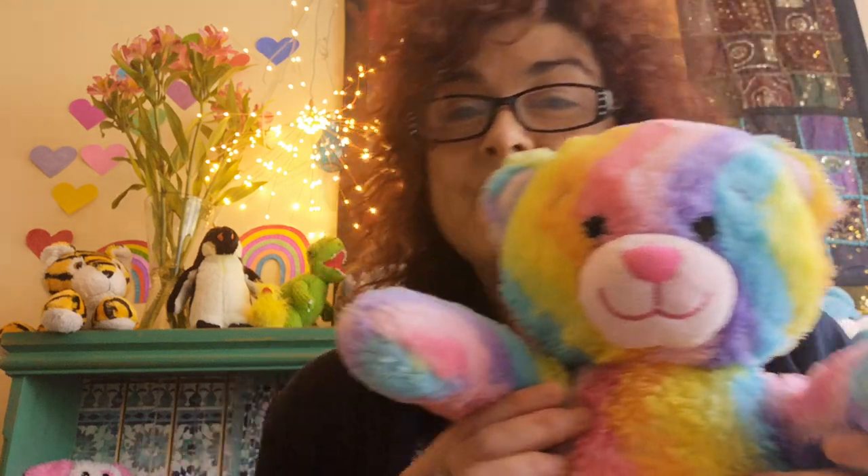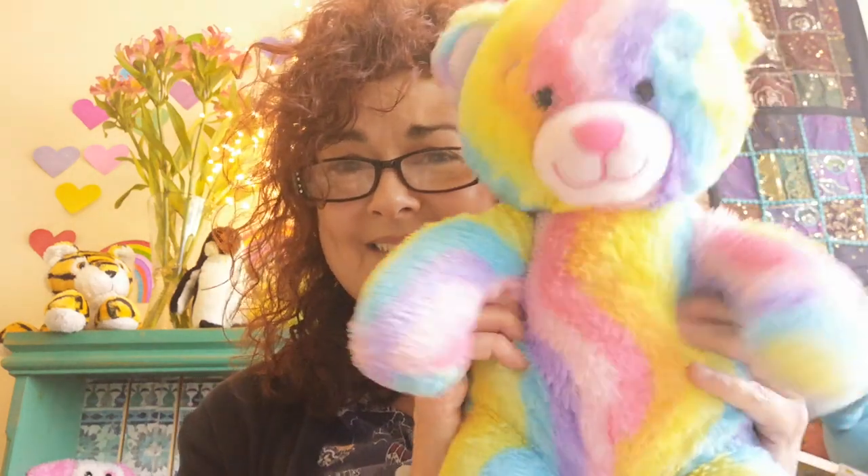So let's start off with Round and Round the Garden. On your hands first of all, here we go. Round and round the garden, like a teddy bear. One step, two step and a tickly under there.